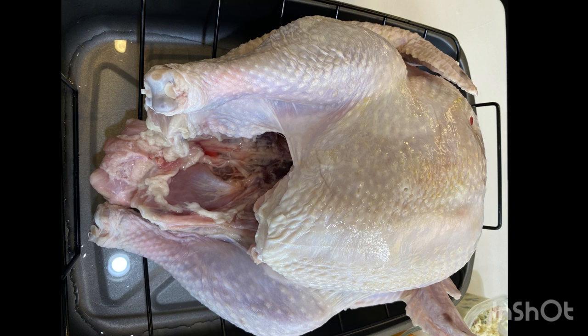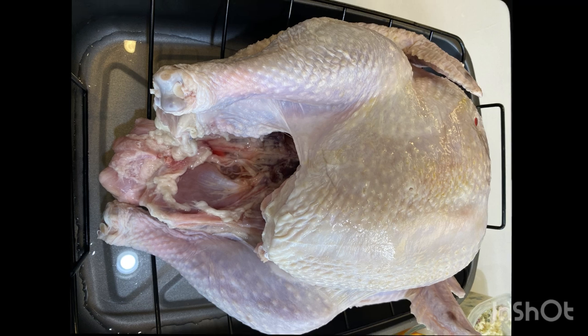Dry the bird off really well with paper towels and tuck the wings behind the back. I forgot to tuck my wings and the wings are the first things to burn, so tuck your wings. If you want to tie the legs together with kitchen twine you can — that's if you want to be fancy, it's not necessary.